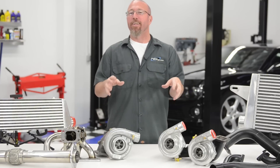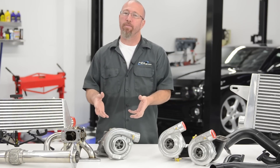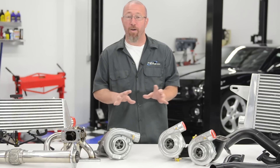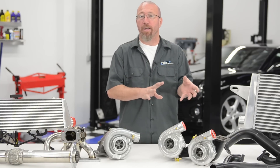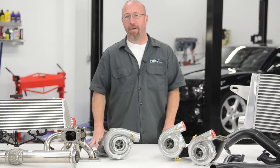Twin turbochargers spool much more quickly than single turbos. If you have a single turbo capable of 750 horsepower or two turbos that are combined capable of 750 horsepower, the two turbos are going to out-accelerate it every time.